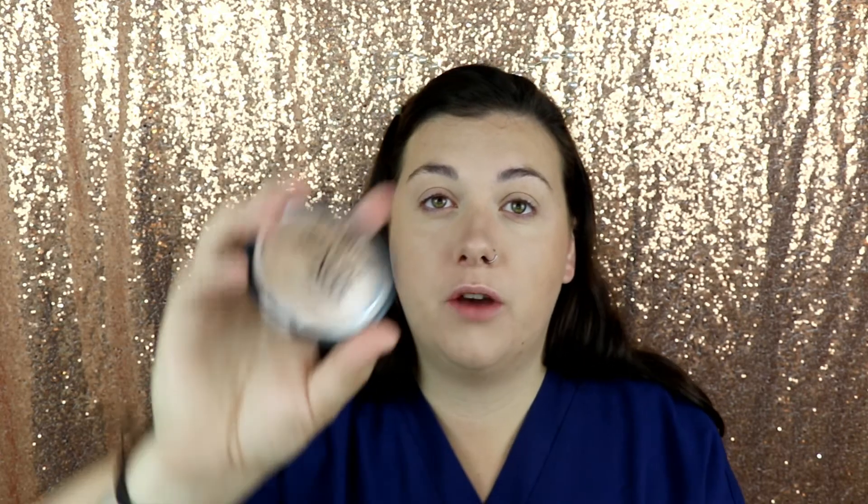Then it's up to you whether or not you want to go in with some highlight. I'm a little extra, so I'm just going to go in with my Essence highlight. It's nothing too bam, glam, and out there — it's just enough to let the skin glow a little bit for when you're out in the sun. Gives it a little extra something. That's it for the face.